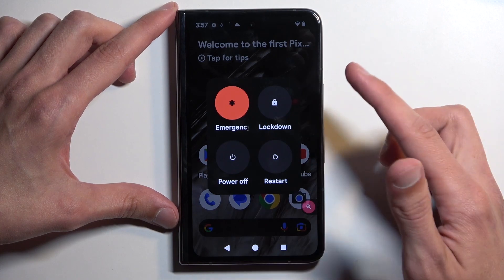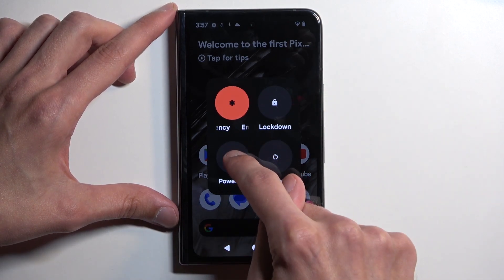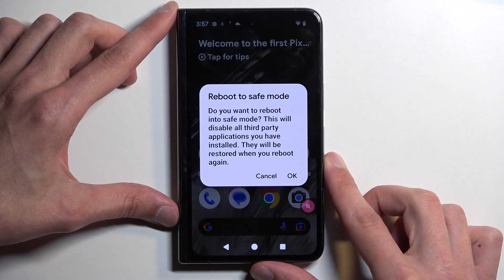This will give us our boot options, and here you want to hold power off. When you hold it, it will change into reboot to safe mode.